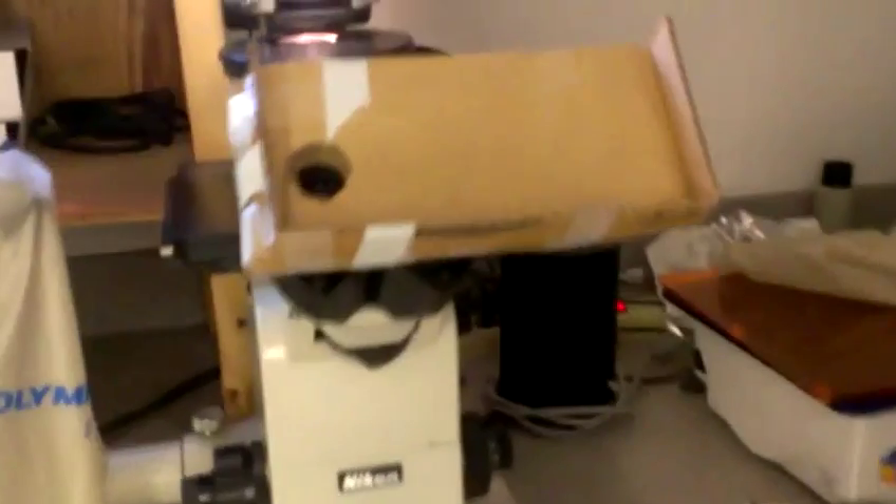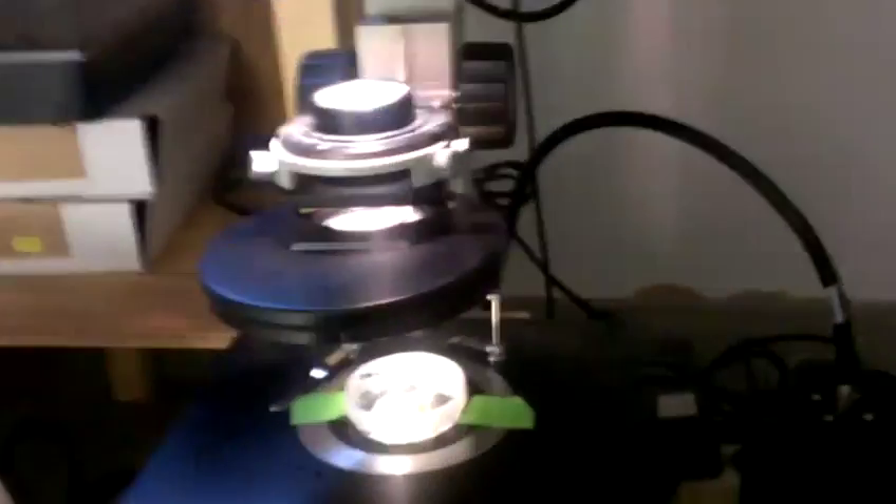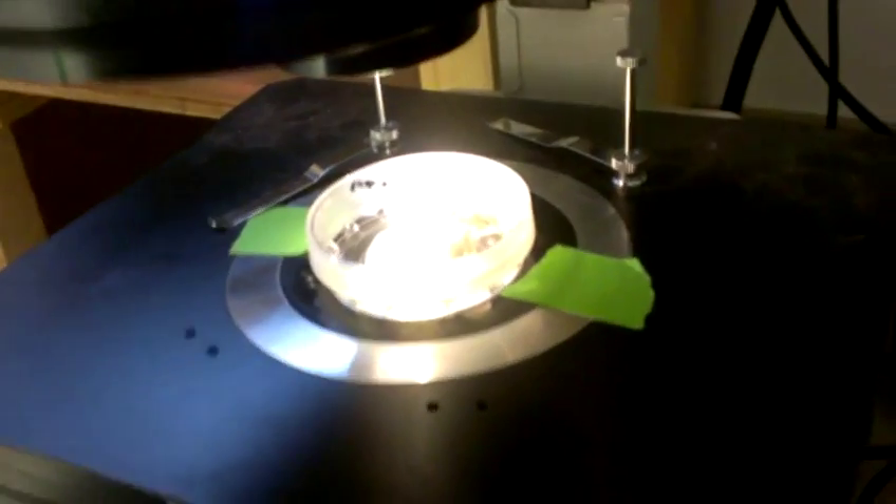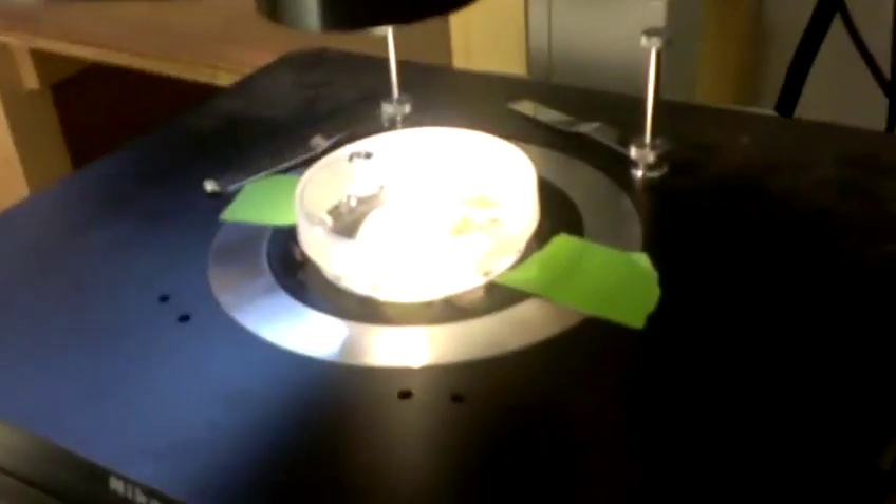But if we go over here to the microscope, you can see there's a plate on the stand there. And we can look at this rig that I made.